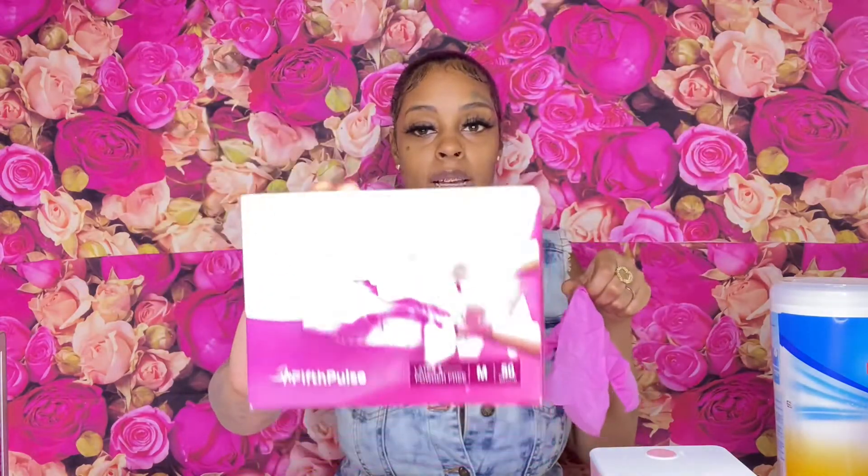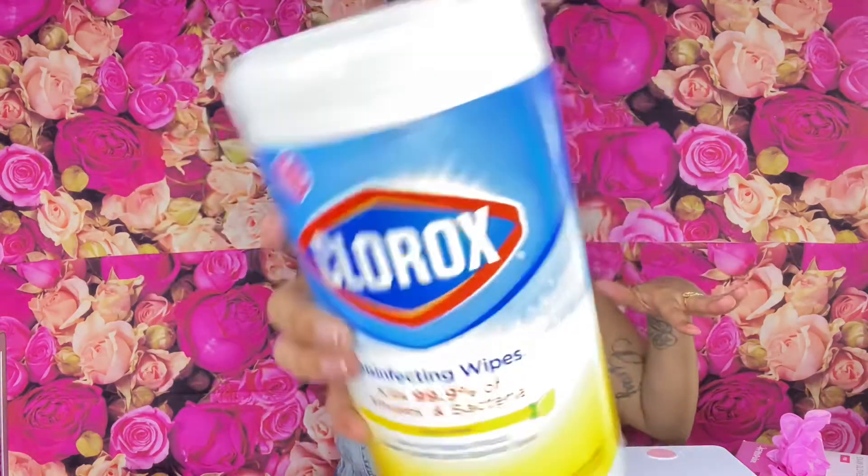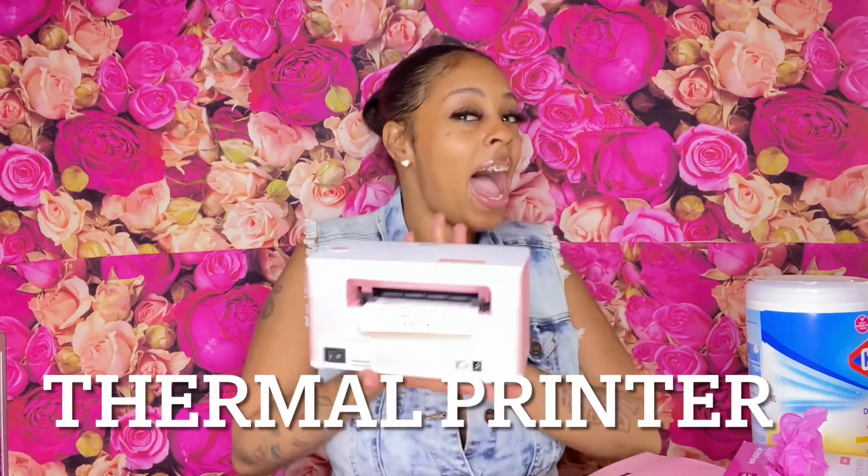Next, I suggest everyone get gloves. You want to wear gloves when you're packaging people's items — you want to be very sanitized. I also get Clorox wipes. Make sure you wipe down everything before you send off your package.